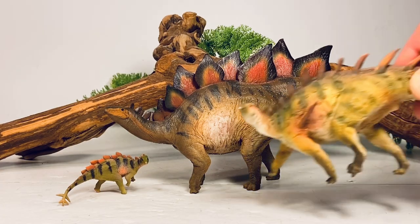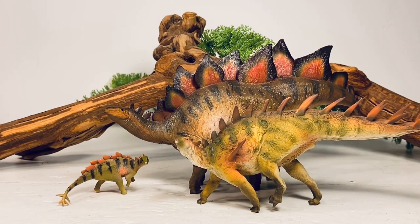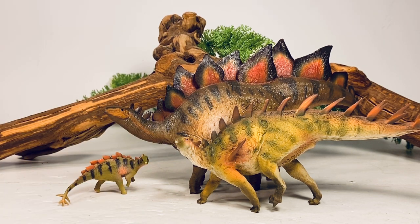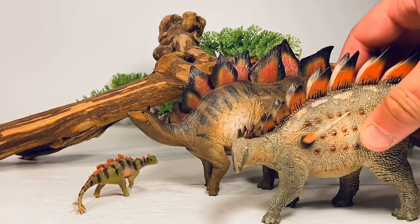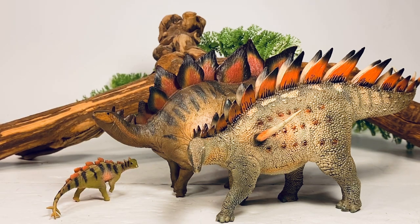Let's keep comparing to some other PNSO figures. Here it is with their Chungkingosaurus. This figure came out in the Dinosaur Museum line paired with a Yangchuanosaurus about twice its size, and it came with a base — retailing for the same price as this Stegosaurus set around $65. You got so much more in the Chungkingosaurus set than you did with this one, and that's why I'm having a hard time with this price. Here it is also with their prehistoric animal models Tuojiangosaurus, which is roughly the same size as this adult Stegosaurus, yet costs around $25 — and that is the reason I'm having so much trouble with this $65 price point.